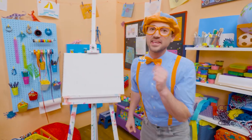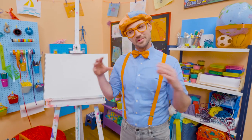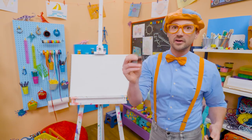It's me, Blippi! Today you and I are going to draw an animal. This animal looks like a horse, a bit smaller, and it's only black and white. Yeah! A zebra! Since the paper is white, let's take a black marker.